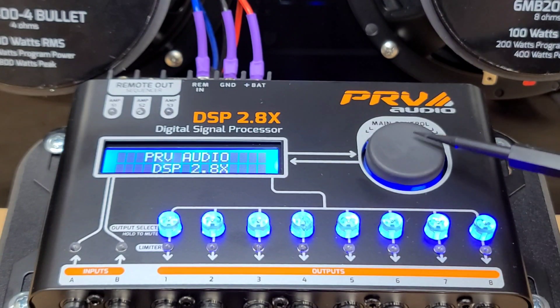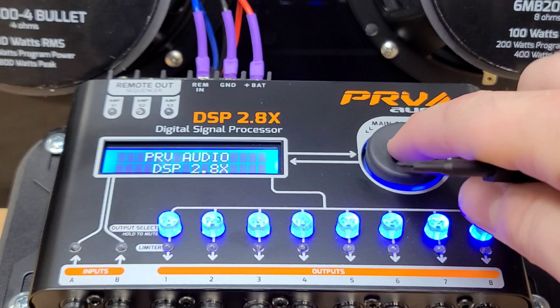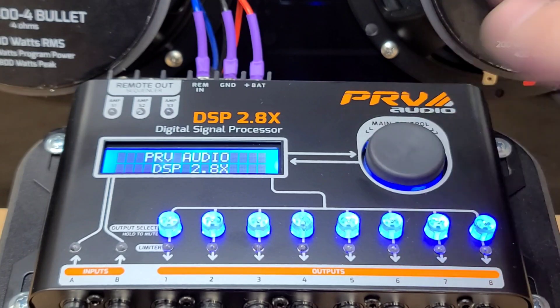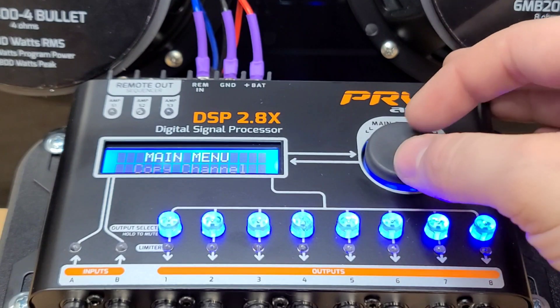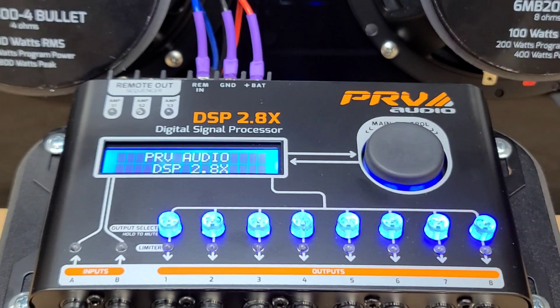First, we're going to show you the buttons. Here's the main control. The main control has two functions. It's a quick press to enter inside a menu and then a long press to exit the menu. That is for the button. Now it also turns, so when you're inside the menu, you can change to the next menu selection. You just continue to hold it to go back to the main screen.